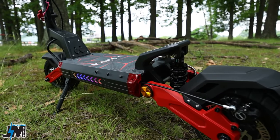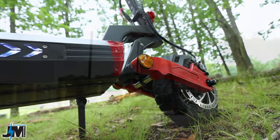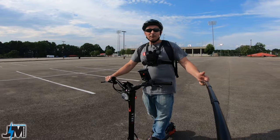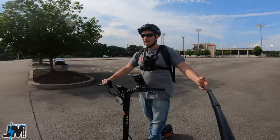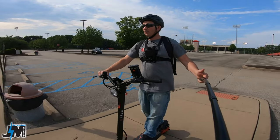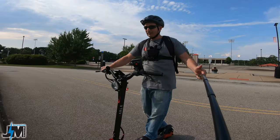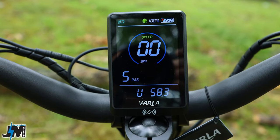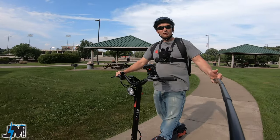So this is the brand new 2023 Varla Eagle One 2.0, and I got to tell you guys there are so many new upgrades on this scooter compared to the original Eagle One that I reviewed about two years ago. If you guys haven't seen that video I highly recommend going and watching it — I'll put the links down below. This thing has some major upgrades over the original, and I almost would have called it a brand new scooter instead of just the 2.0, because everything from the stem latch to the bigger battery to the display just seems so much nicer.